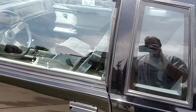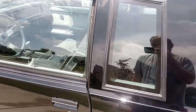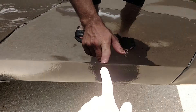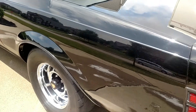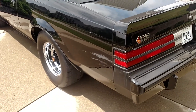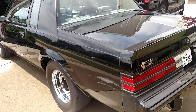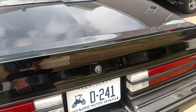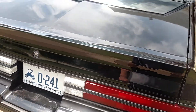It does have a sunroof. I'll go around and show you from the other side — there are a couple little things in this quarter panel that a paintless dent repair guy can probably take care of. I have a really good one, so that's my plan, to get him in here and hopefully do that.